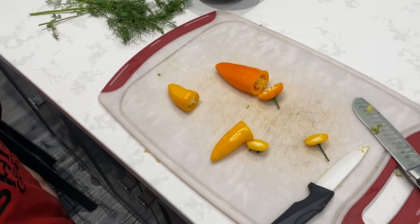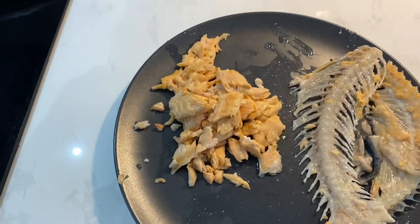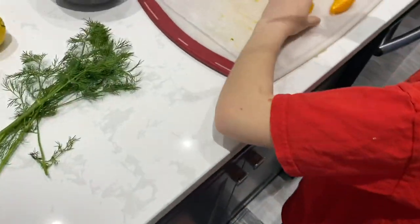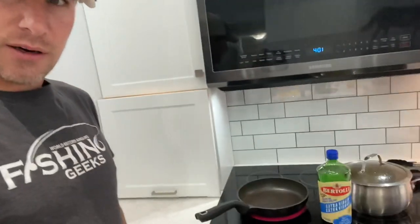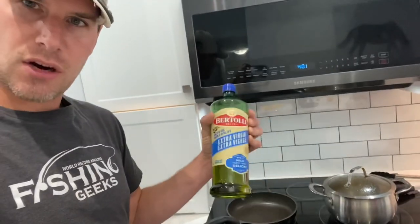We're getting the bell peppers ready now. Stripped all the meat off the carcass and Lincoln is chopping the peppers up. Lincoln's really excited to do that lemon. And we are heating a pan and we're going to put some extra virgin olive oil in it.